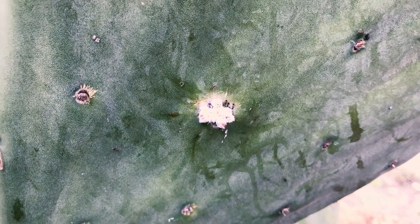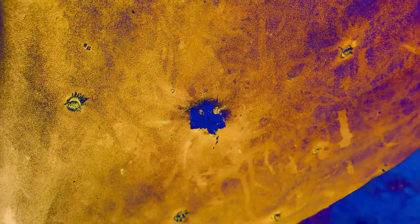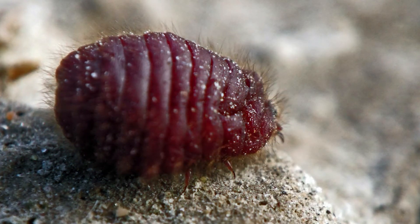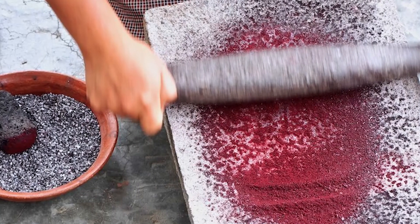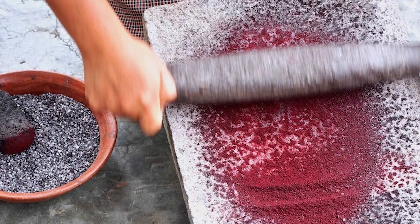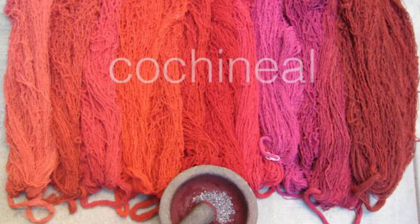Cochineal is actually used to dye food and clothing, and as a food coloring. The ants love it here — the Argentine ants. But cochineal is really, really red, so you can see why it's used as a dye. It's very interesting. Some people actually grow prickly pear and harvest it just for that dye.